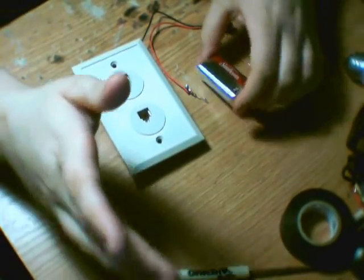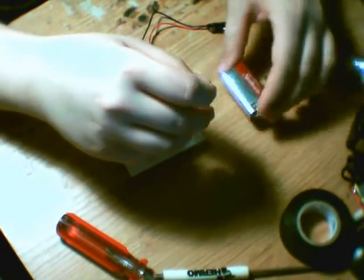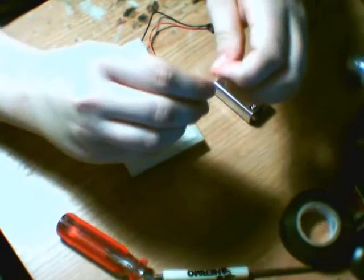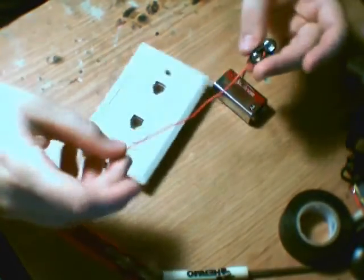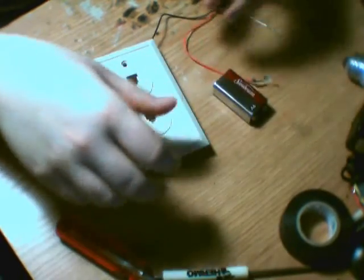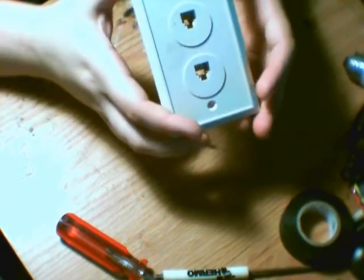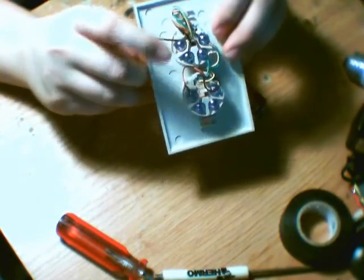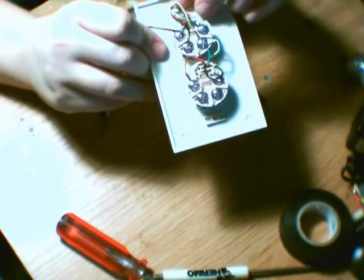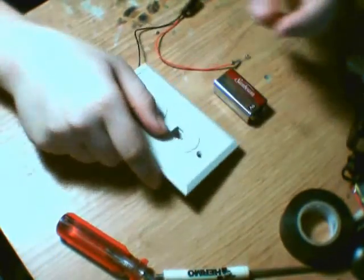As you've seen in the intro, you need very few parts to do this. You need a 9-volt battery, a 270-ohm resistor, a 9-volt battery clip, and a duplex phone jack. Two separate phone jacks will work, but I find this one easier because it's easier to connect the two jacks together, which you'll find out later in this video.